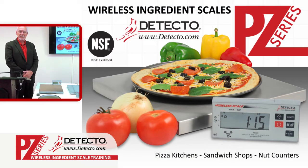Detecto Scale is based in Webb City, Missouri, here in the USA. Centrally located for shipping your products across the country to your locations. Detecto is very proud of our entire range of food preparation products.